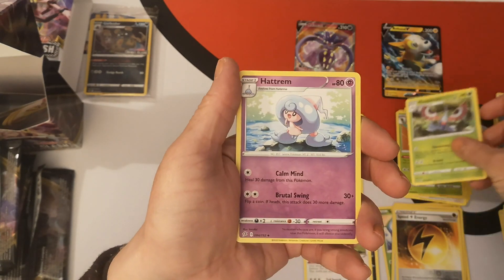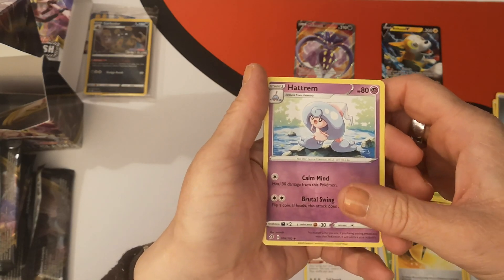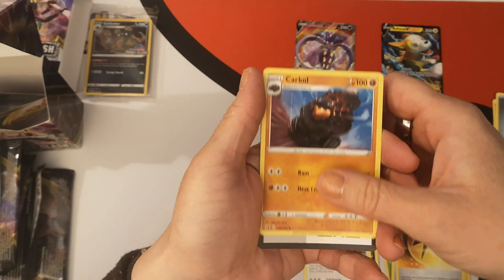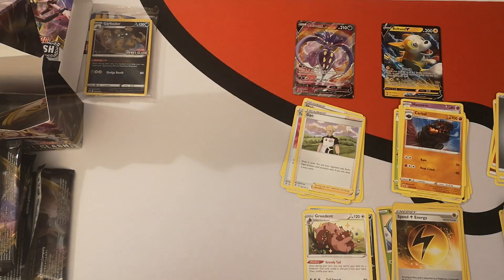Masquerain, Hattrem — I believe that's how it's pronounced. We've got a Carkol. And there is your code card.